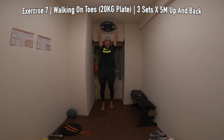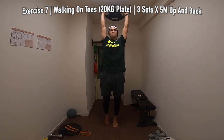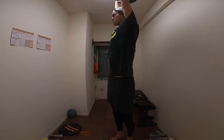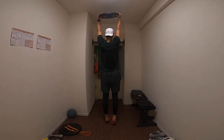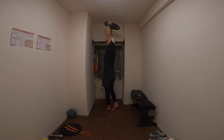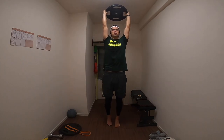7th exercise — I'm not exactly sure what the name of this exercise is, so we're just going to call it walking on toes. I've got a 20 kilo plate here with my arms fully extended, just walking on my toes, really focused on loading the calf muscles. You're going to walk up 5 meters, back 5 meters for 3 sets. Make sure you're changing the ways and directions that you're turning when doing this.